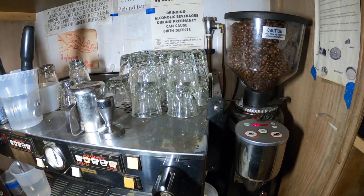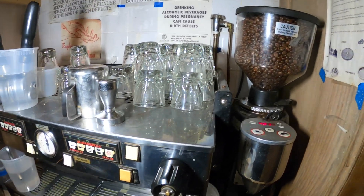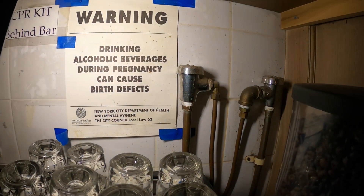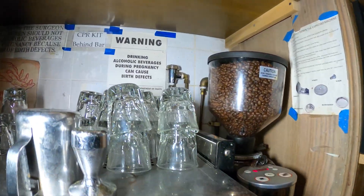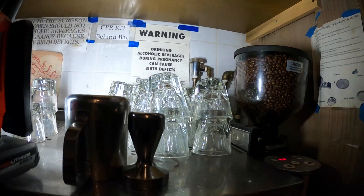Hello everyone and welcome to Jumper Man Tech where we specialize in HVAC but do everything DIY. Today we are playing the role of plumbers and coffee machine specialists and we're going to be changing those two vacuum breakers which are leaking. Thank you to everyone joining Jumper Man Tech. We're just going to move a couple of things out of the way so we can change those two vacuum breakers and make things nice.